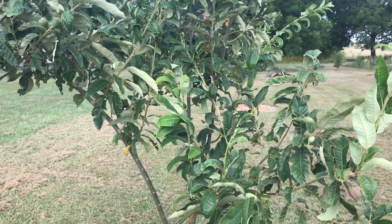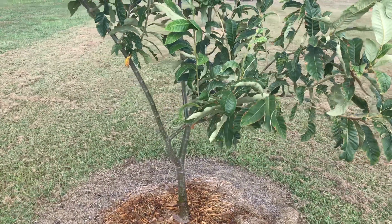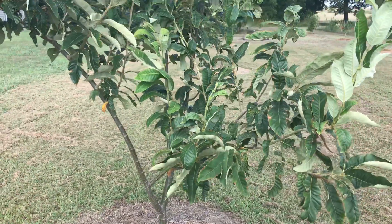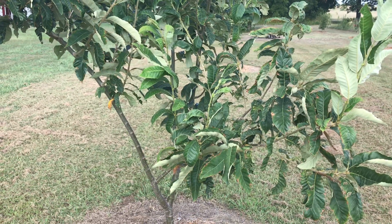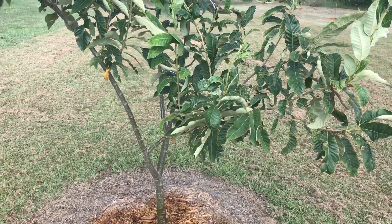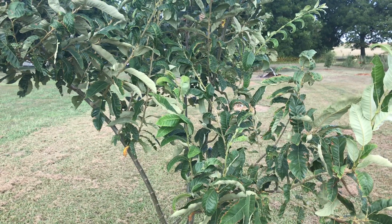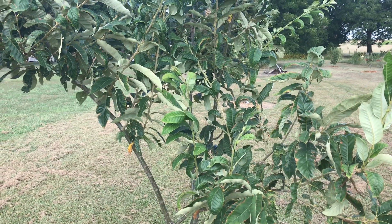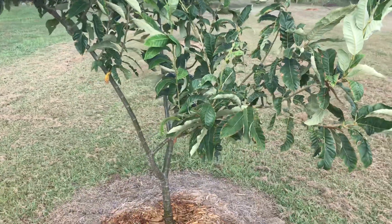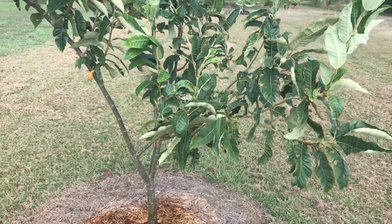Buck 4 being the latest version of that tree, supposed to drop into November. Chestnuts usually drop in mid-September to the first of October. A Buck 4 tree is supposed to go all the way into November — I think it starts probably mid-October and finishes in November — which is right in prime hunting season here in Texas.